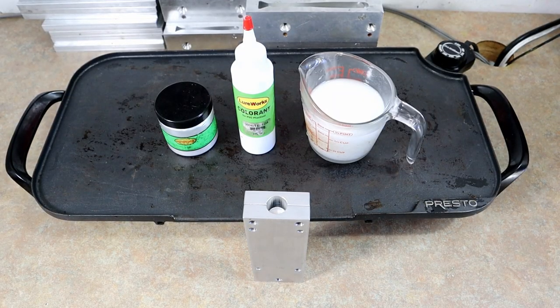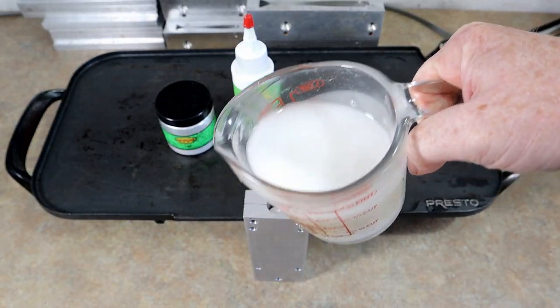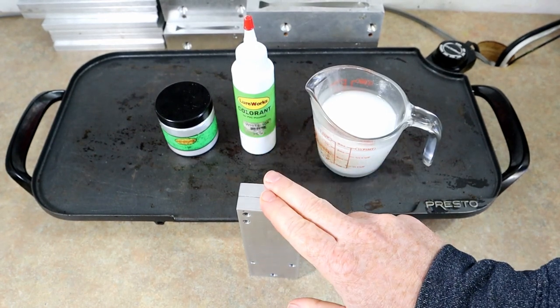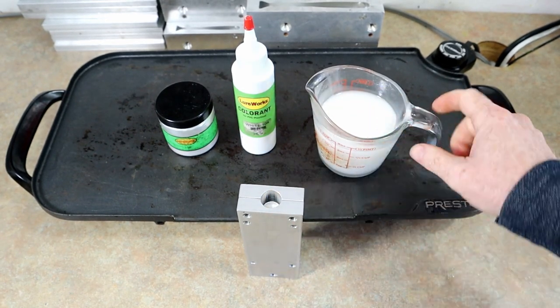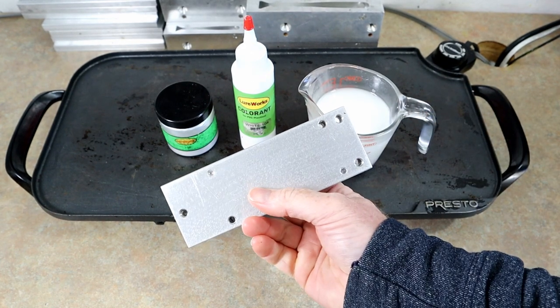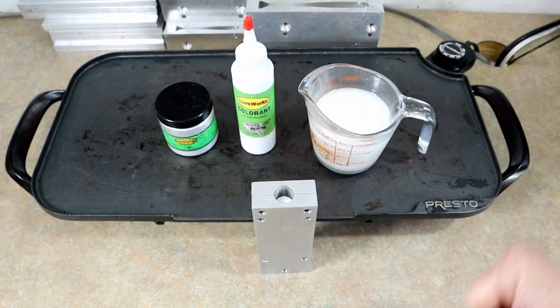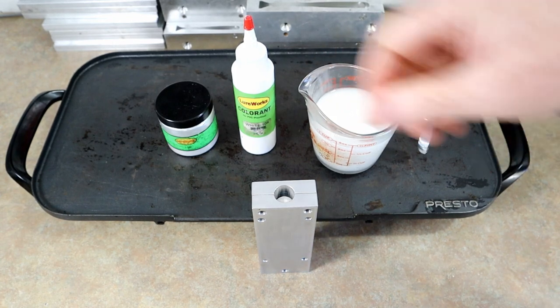So we have a few things laid out here. We have our Dead-On Plastics — this is a full-body bluegill mold with a little weighted insert. I went with a firm blend, the craw tube blend. I didn't want to go softer because if I'm going to go to the trouble of airbrushing it, I don't want it to just tear up. And then I have some white pearl and some white pigments.